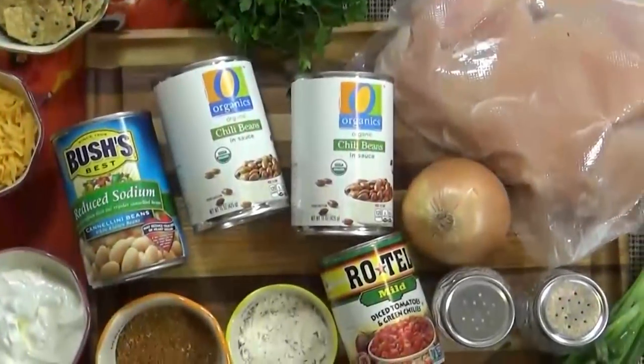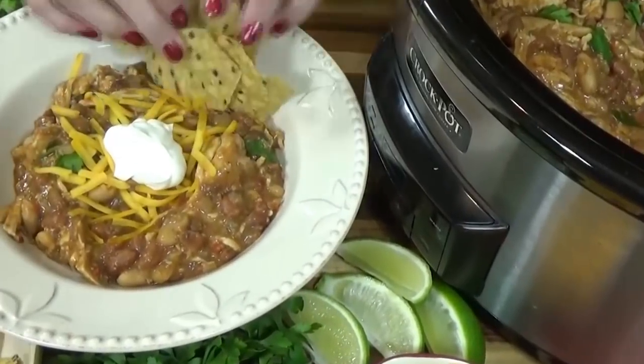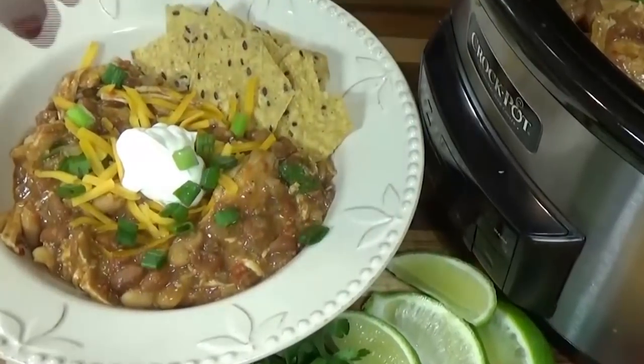I love this chili on a cold night, and I especially love that it's quick and easy to throw together. And most of all, I love the toppings. This recipe is definitely a crowd-pleaser, so stay tuned and I will show you how to make it.